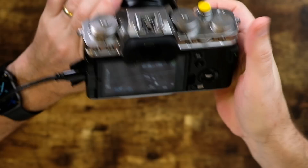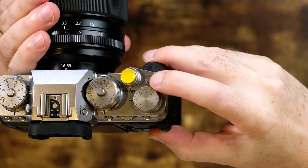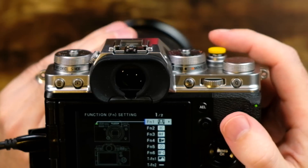I strongly recommend that you assign a custom button to quickly access Face-Eye Auto-Detect. On my X-T4, I set my custom button for this using the top button right here. You can customize these buttons to whatever you like by pressing and holding down the DISP back button for a few seconds, and then making your changes in the menu that appears.